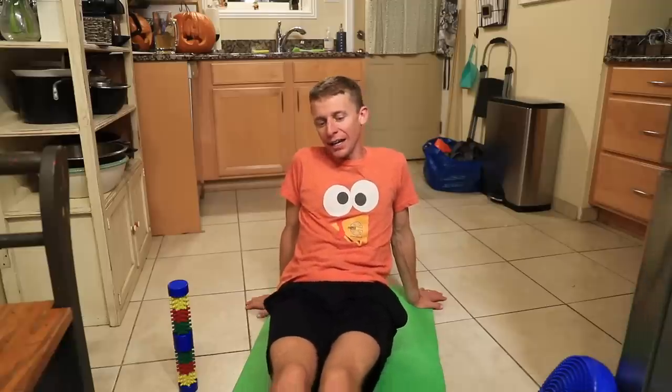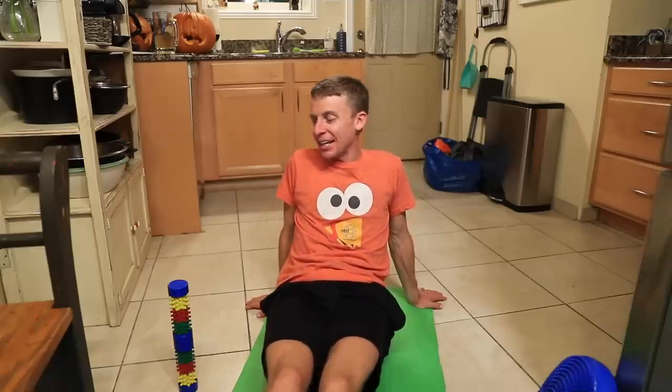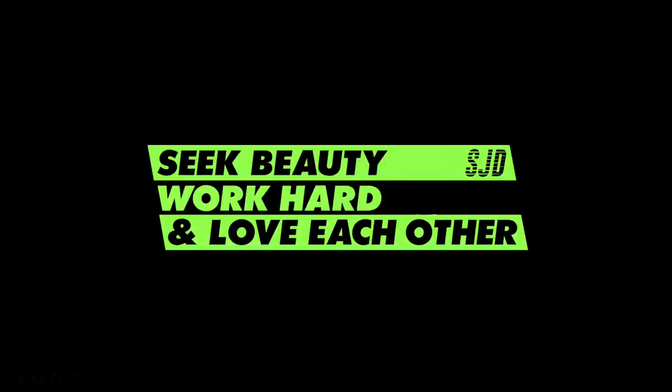I'm excited to toe the line just behind them and see what we can do in New York in seven days. Simple vlog, simple day, but there's a little more intel for you. Looking forward to your comments about snack food. We're going to throw it back to Amsterdam just to remind us all of where we've been and hopefully where we're going — Amsterdam race, then we'll pick it up with a recovery vlog. See beauty, work hard, and love each other. See you tomorrow.